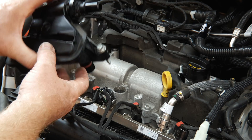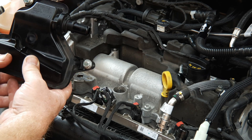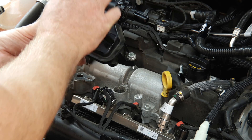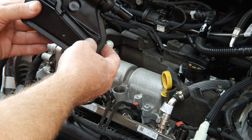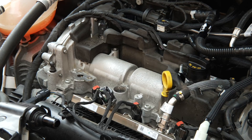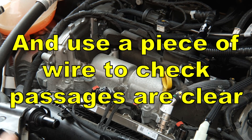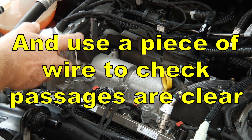This PCV valve looks to be a lot more robust than its VW Audi counterparts, which are extremely troublesome because they have a rubber diaphragm inside which rots out and then they fail. This doesn't appear to have that — the valve itself is a proper spring-loaded ball. If you can, do this job just before you change your oil and spray down these holes with cleaner as well.